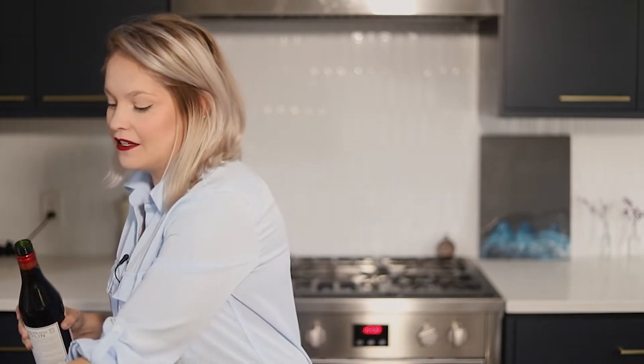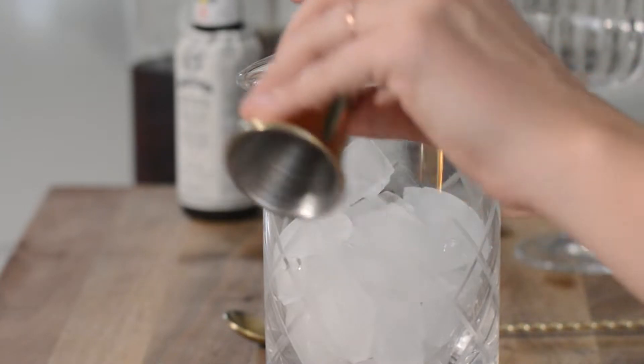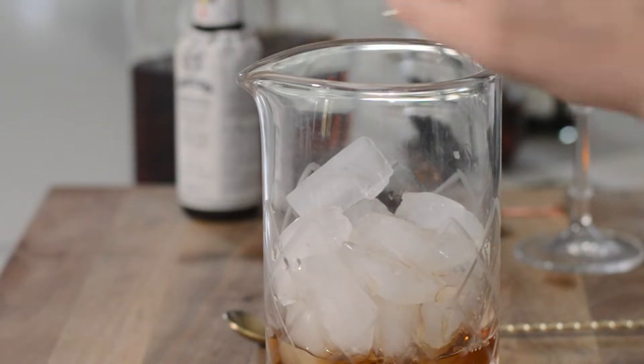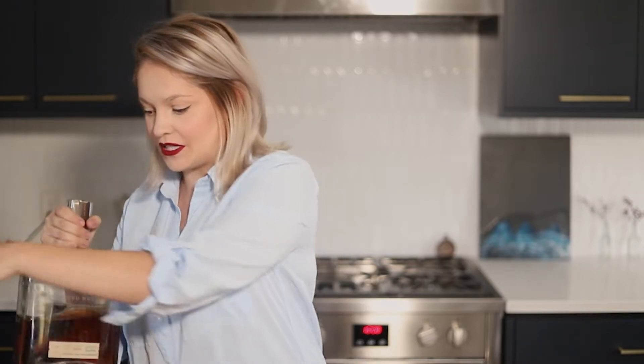The first thing we're going to do is add our vermouth to a cocktail mixer. And if you don't have one of these, it's not that big of a deal — you can mix it in pretty much any Tupperware or bowl or whatever you have around the house. You really just need to mix it with ice, that's the whole point of what's going on here. So we're going to add one ounce of that.